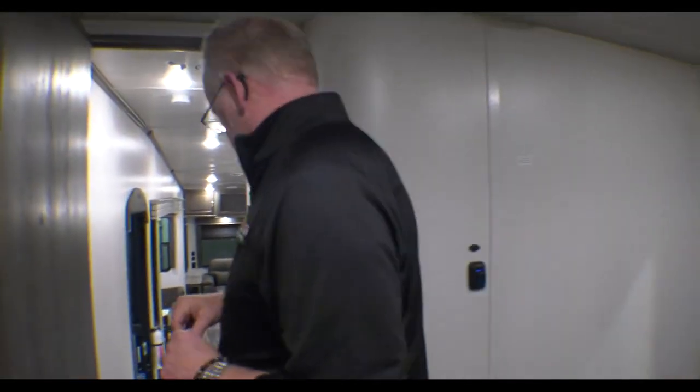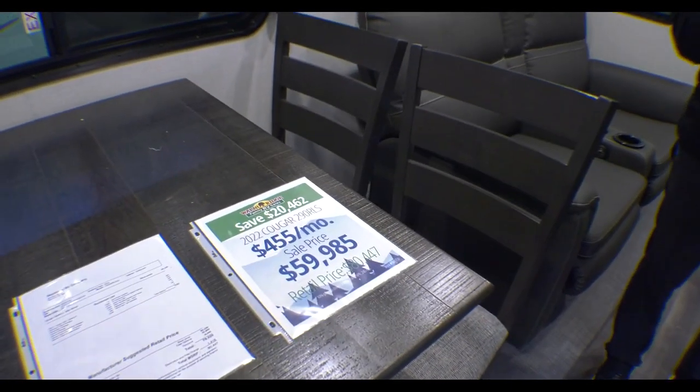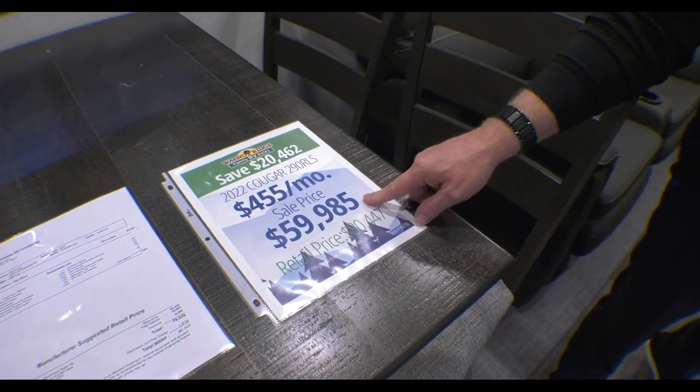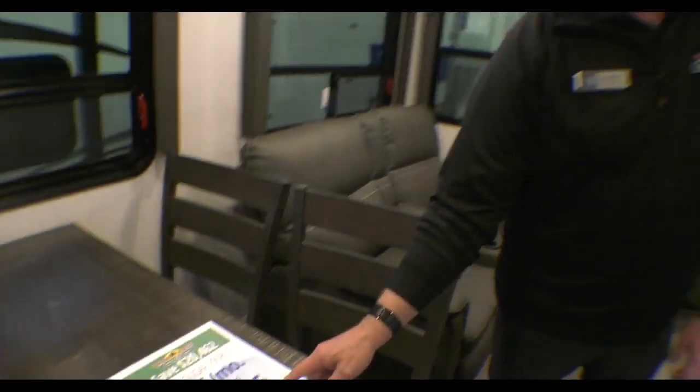You have a motion-sensitive light here on the steps, which makes it really nice at night. We are having a winter open house starting this afternoon, running through 5 o'clock tomorrow — though management may extend it. This coach lists for $80,447. It's the last 2022 we have, with $20,462 off — making it $59,985. A lot of bang for the buck. I hope to see you out here. If you have any questions, feel free to give me a call at 765-533-2288. Again, it's Joe Pittman of Walnut Ridge. Thank you.